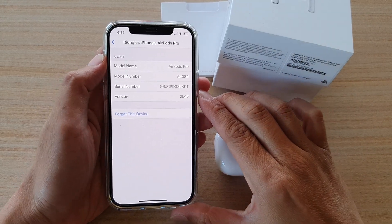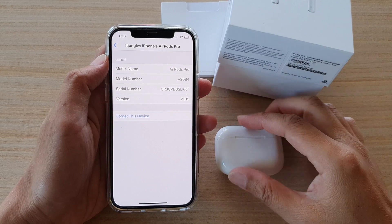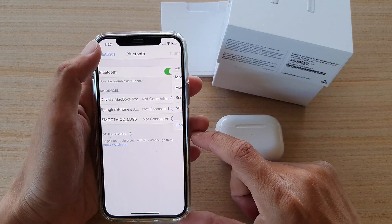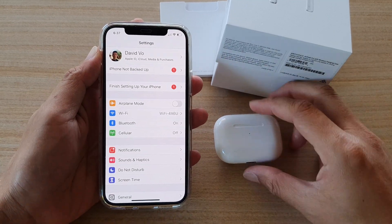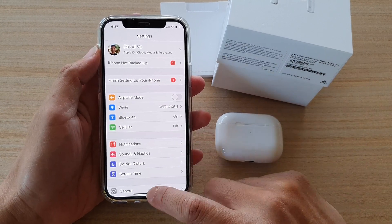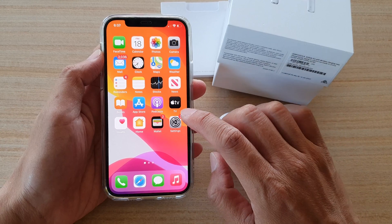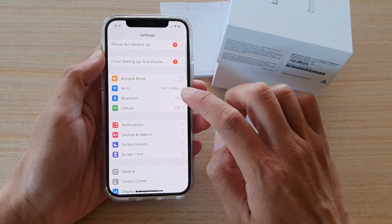In this video we're going to take a look at how you can disconnect or forget the AirPods on your iPhone or iPad. If you want to connect the AirPods with another device, sometimes you might need to disconnect it first. To do so, go back to your home screen by swiping up at the bottom of the screen, then tap on Settings, and in Settings go down and tap on Bluetooth.